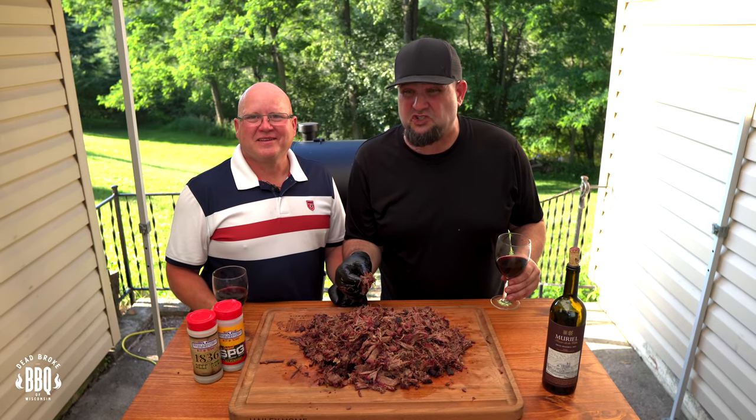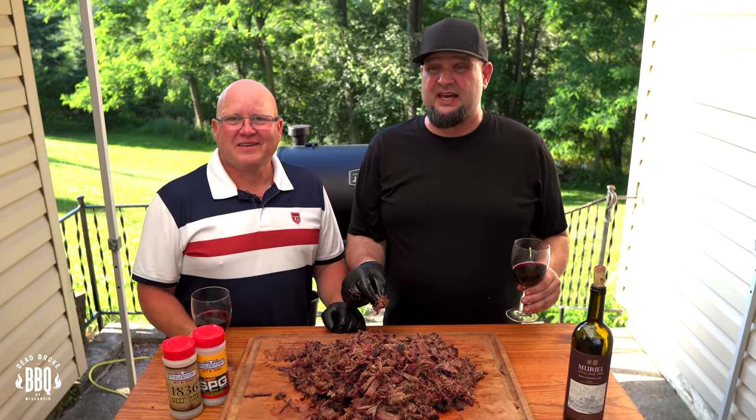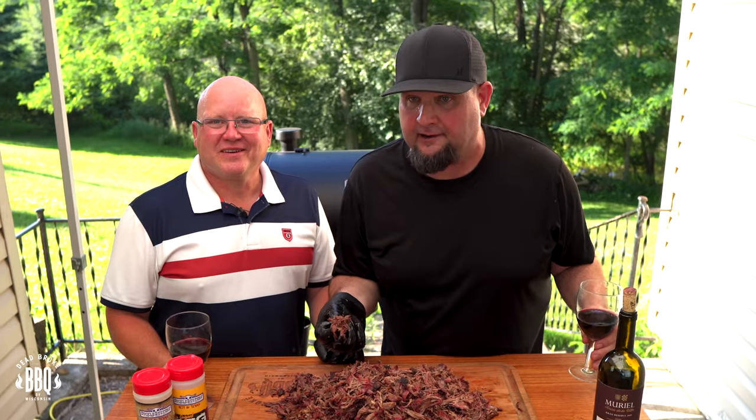Hey boys, if we don't get this chuck roast to this party pretty soon, it's going to be a late firecracker! If you like this video, give it a thumbs up and become a subscriber. Turn on that notification bell because you don't want to miss my next video — I appreciate you watching and I'll see you in the next one.